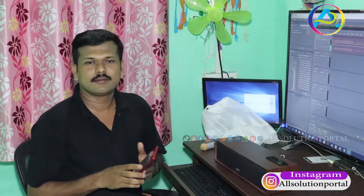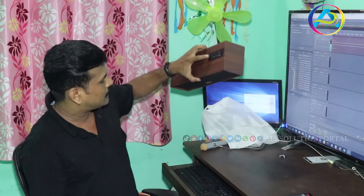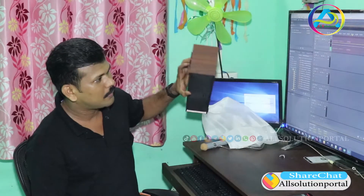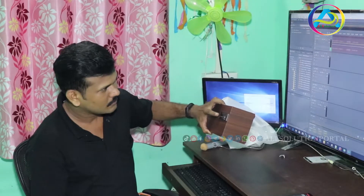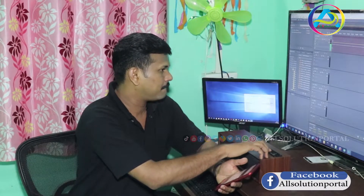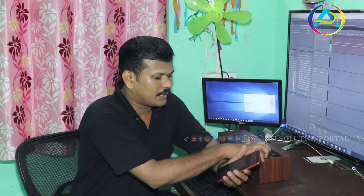Now we have a working mode, so if we press the M button, we will change the mode. Now we have a line-in mode. Then we have an F mode. Now we have a power off. Now we have a battery.